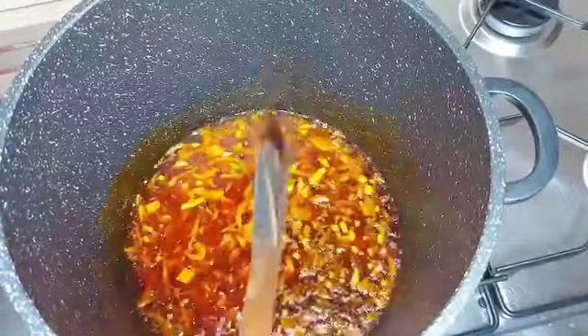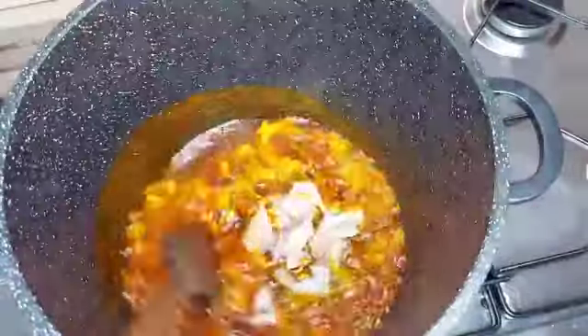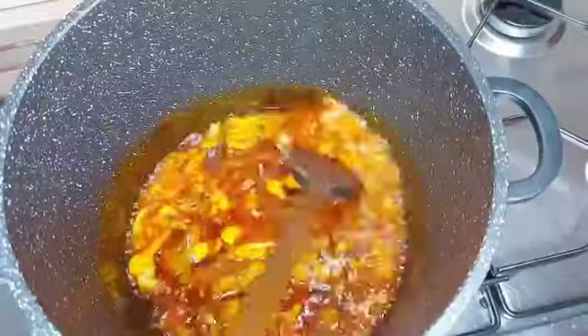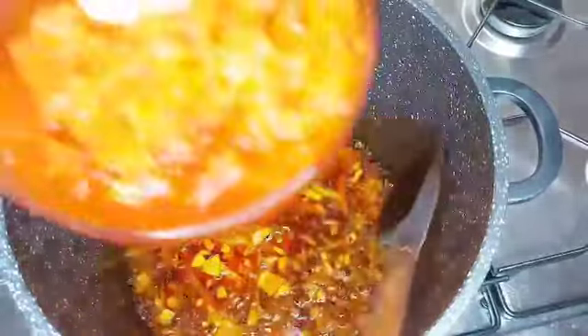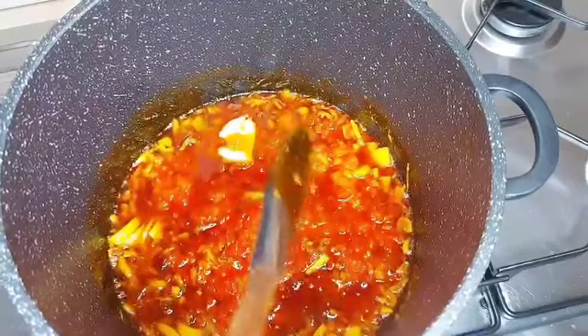So over here the summer is not summering — it rained yesterday — so I decided to make this oil jollof rice for me and my family. It's a little bit pepperish, which is good for the weather; it's good for the rain.